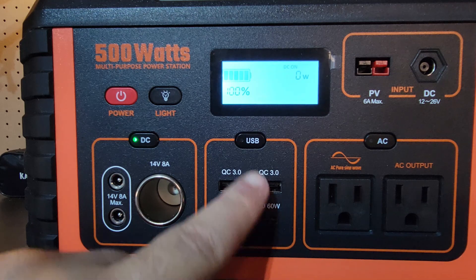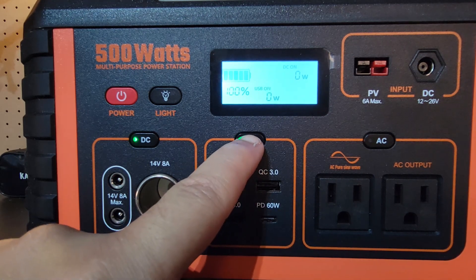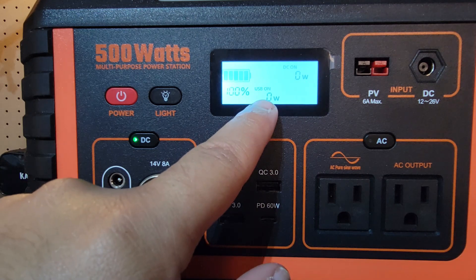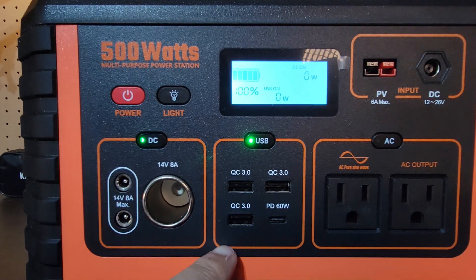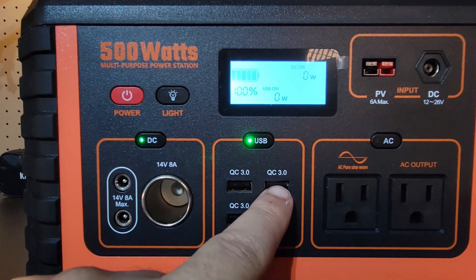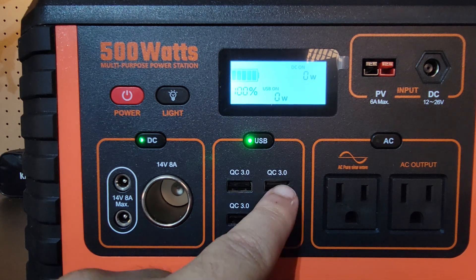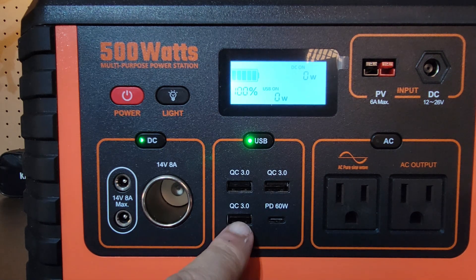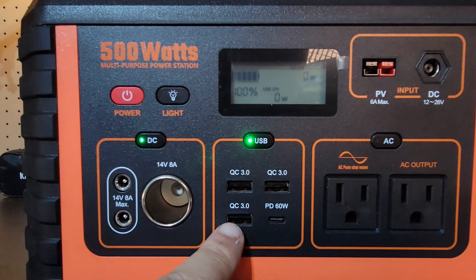Moving over to the USB — you're going to hold that on, the light goes green, and that lets you know it's active. It'll also say USB on. You have your quick charges, which is nice to have. You have two quick charge 3.0s, which are your USB Type-A. So you have one, two, and three — three quick charges total, which is always a benefit and definitely a pro for the unit.